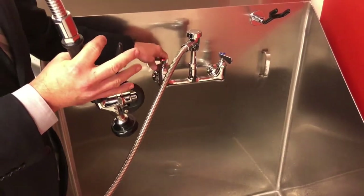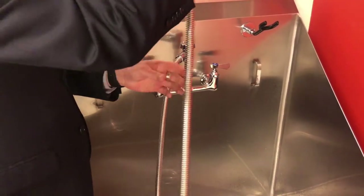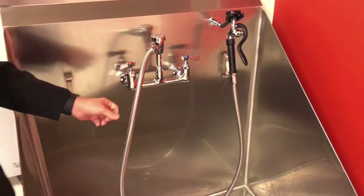There's also a pet dryer in here, so you can clean your pets without having to worry about putting pet fur all over your apartment.